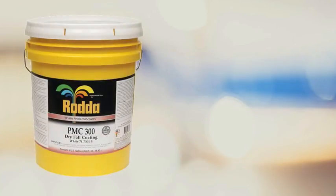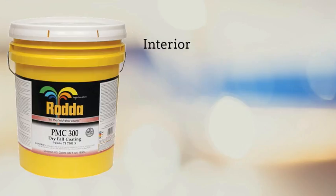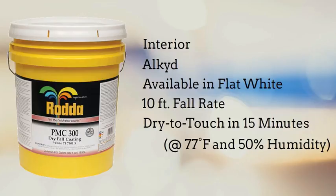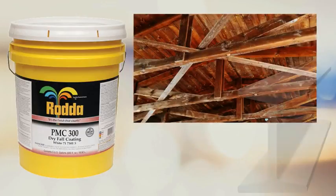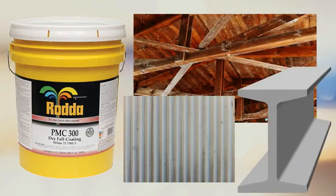Rata stocks both an alkyd version and a latex version of dryfall. PMC 300, an interior alkyd coating that comes in flat white, is formulated so that under normal conditions the overspray will fall from a 10-foot-high ceiling, drying before it hits the ground. The coated surface will be dry to touch after about 15 minutes at 77 degrees Fahrenheit and 50% relative humidity, and can be recoated within two hours. PMC 300 has good hiding power over stains and can be applied to ceilings, beams, girders, trusses, and properly prepared corrugated metal, providing excellent adhesion.